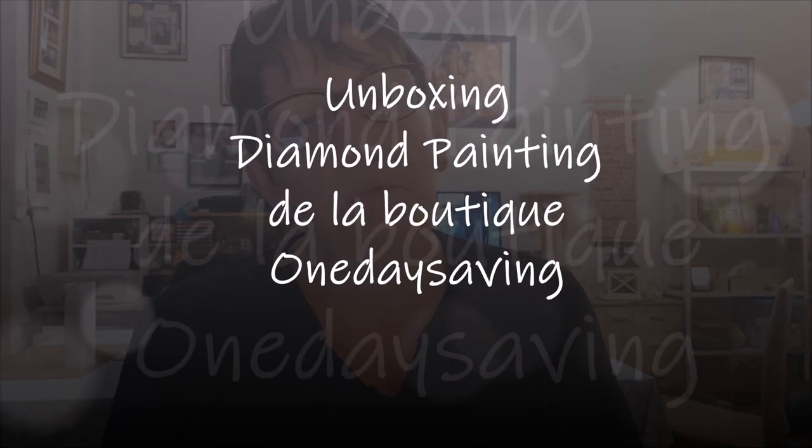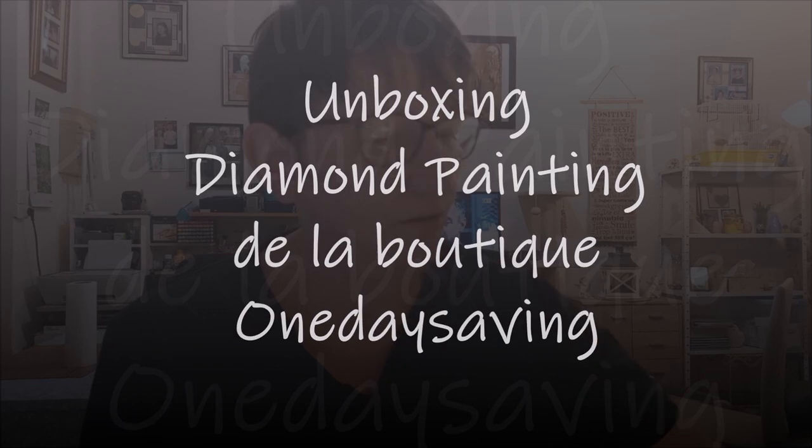Bonjour tout le monde, on se retrouve aujourd'hui pour une nouvelle vidéo. Aujourd'hui encore un unboxing diamond painting avec la boutique On Day Saving, qui m'ont envoyé un email en me demandant si j'acceptais un partenariat avec eux. J'ai accepté et j'ai choisi avec eux trois kits — j'avais un certain montant à choisir — et ils m'ont rajouté une petite chose en plus que je vais vous montrer à la fin.